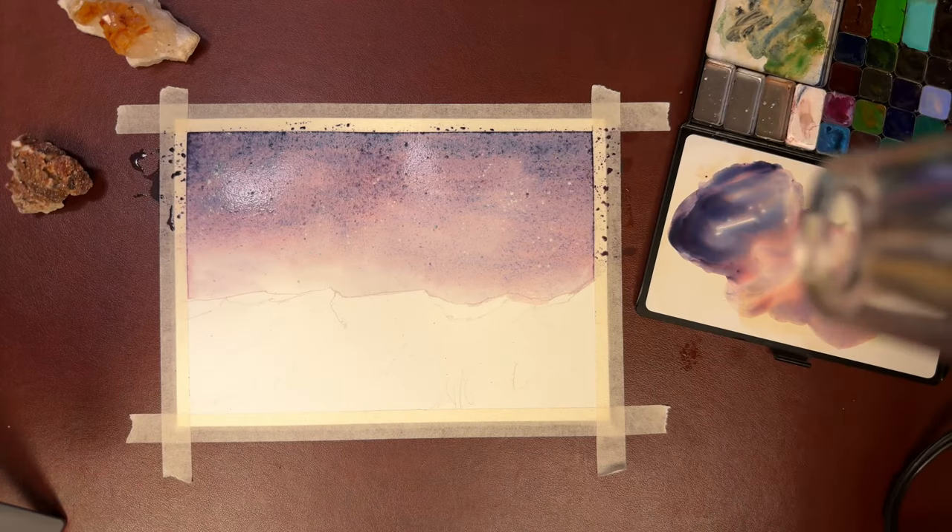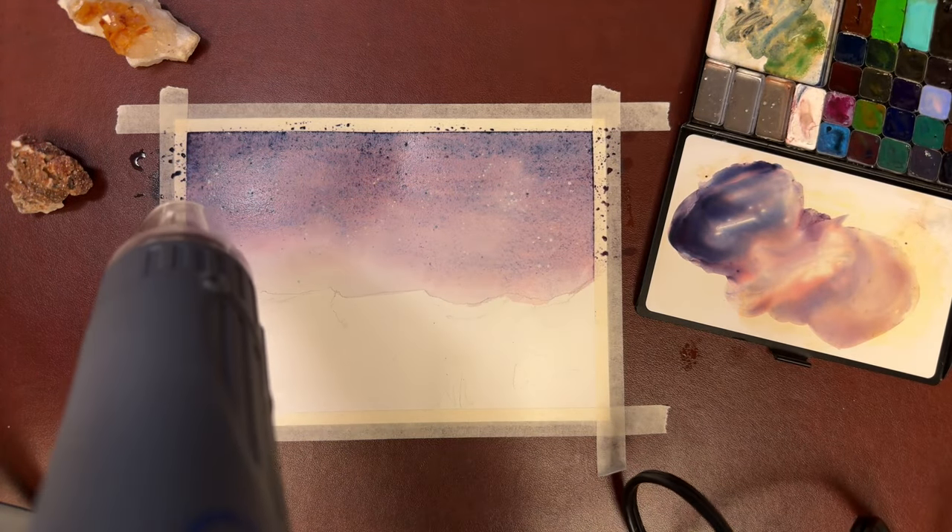Use the old heat gun. I'm not going to dry this totally, but I do want it drier towards the horizon where I can start on the mountains.